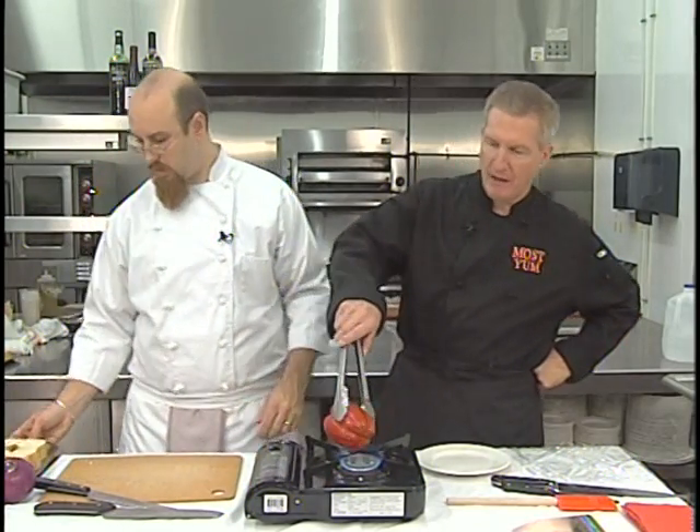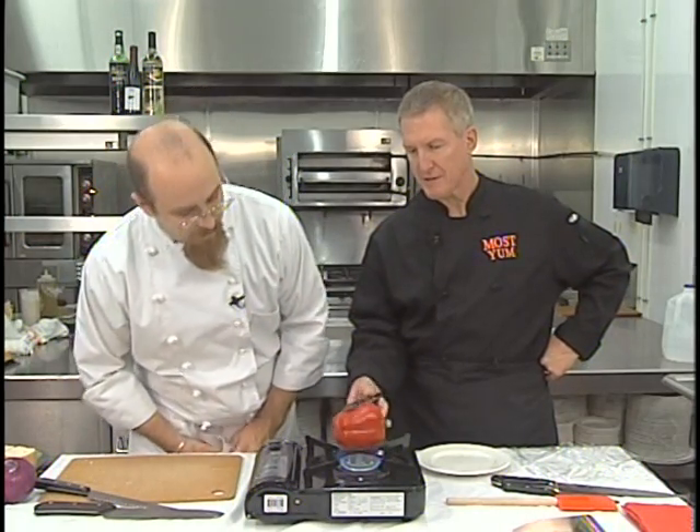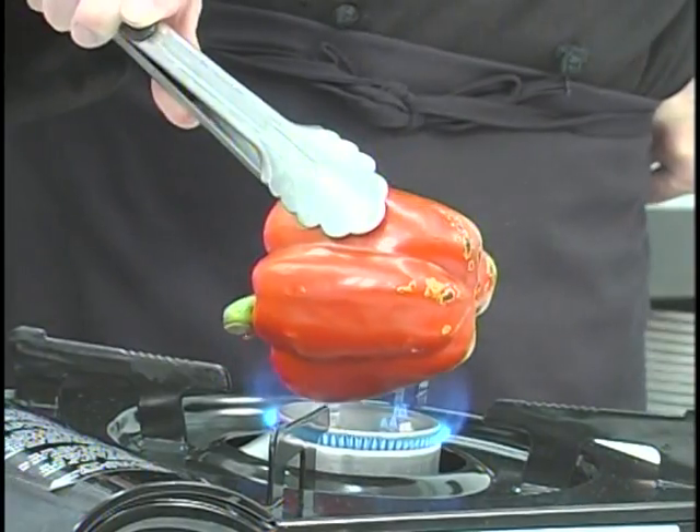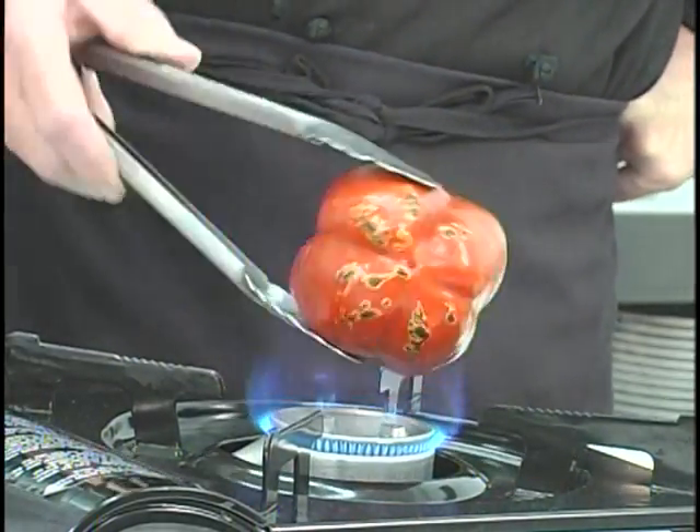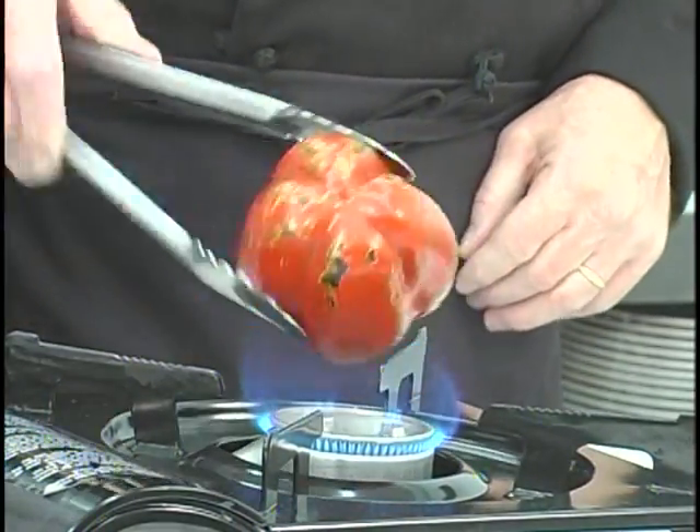How are you doing there, Robert? Coming along pretty good. Excellent. That's what we're looking for. You want to blacken the whole thing around the sides. While Robert's blackening that, I'm going to start the salsa.